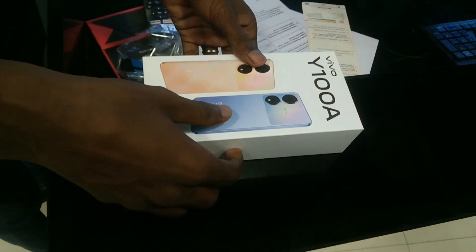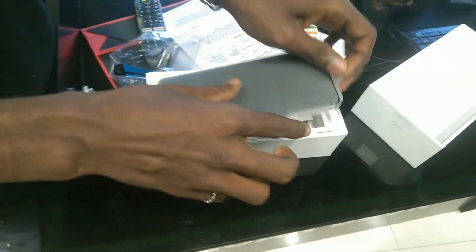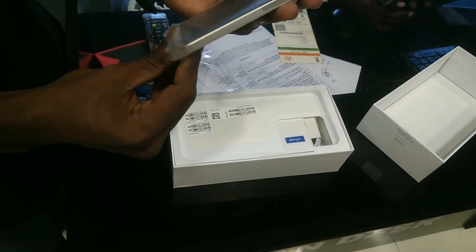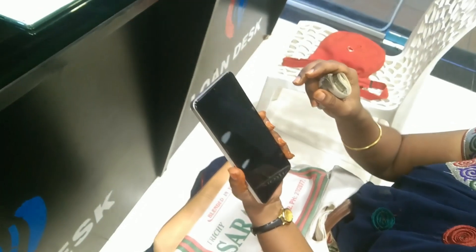This is the Vivo Y100A. It comes in two colors — a gold color and a sapphire blue color. The main reason I chose this mobile phone is my budget. This is a second-hand phone.